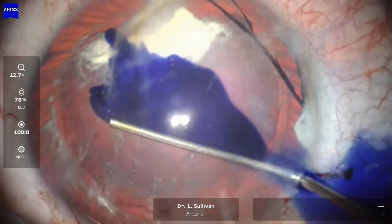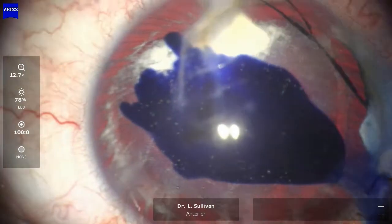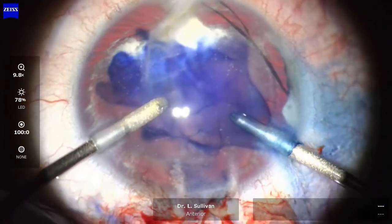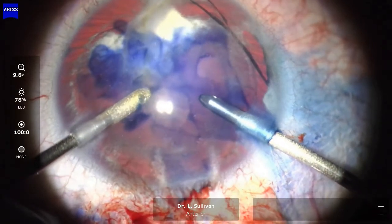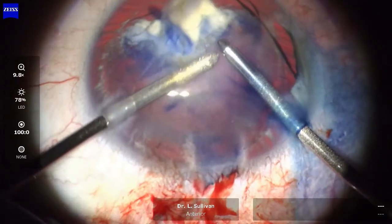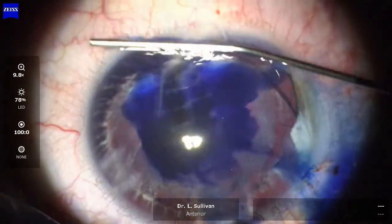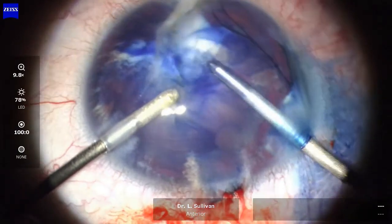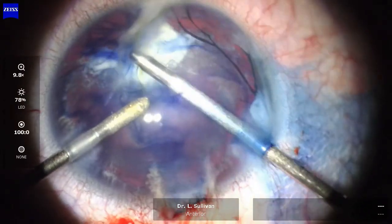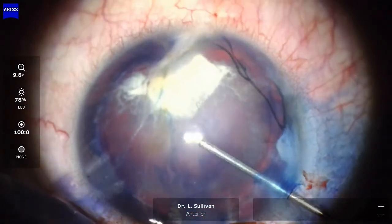I'm now putting in some Vision Blue, which is not going to spread terribly well with the dispersive viscoelastic, so I will need to irrigate that out as you see here. I'm putting in a little bit more trypan blue and spreading it around, then aspirating and irrigating to clear it from the anterior chamber. And some more dispersive viscoelastic going in.